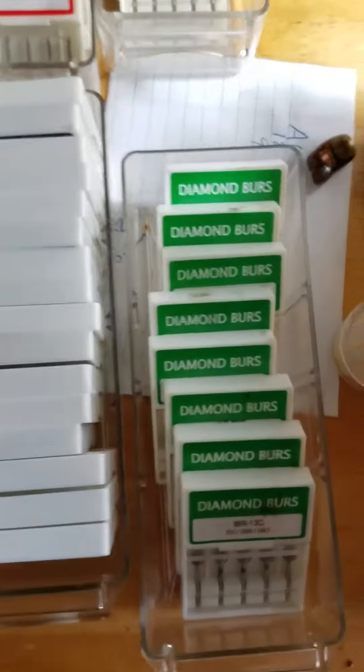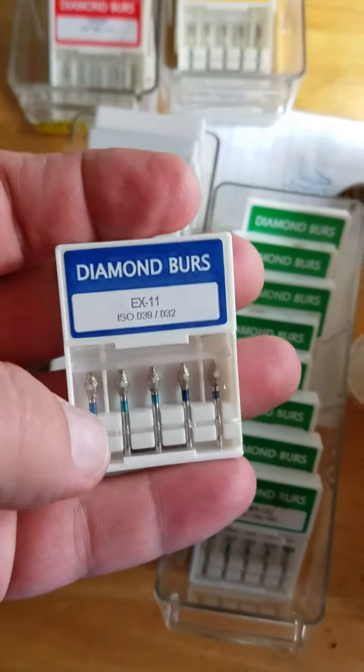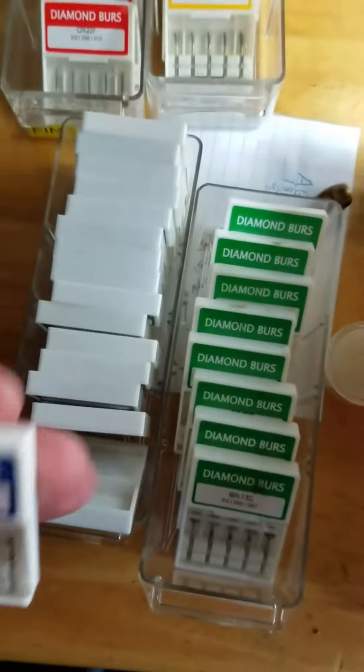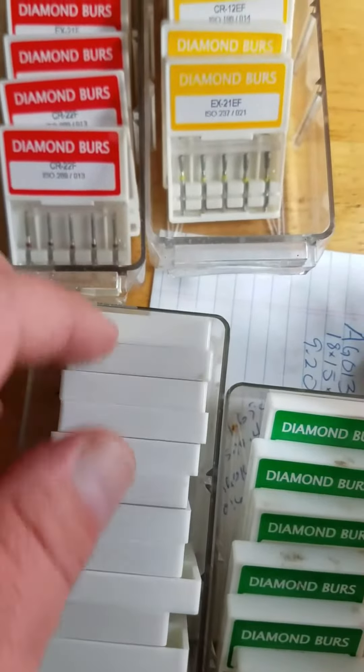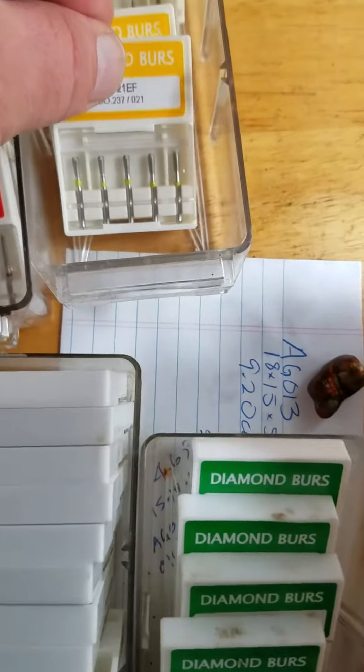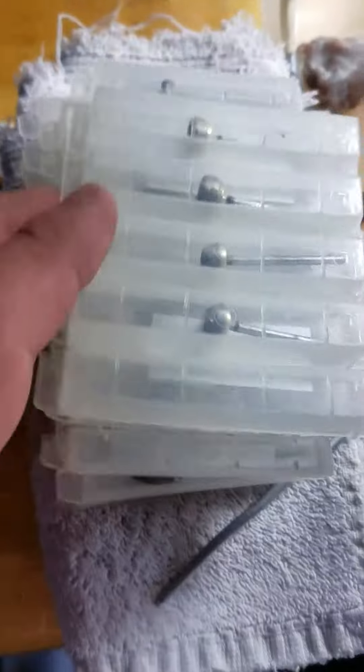These mini bits are great. There's a variety of sizes and shapes and they're about a hundred for twenty-two dollars on eBay. You just have to look at their chart, identify what shapes you want, which are best for your application. I like to get a variety — you never know what's going to come in handy.